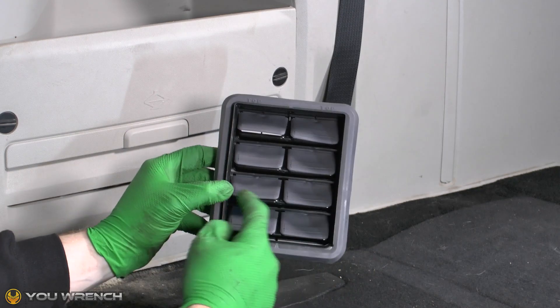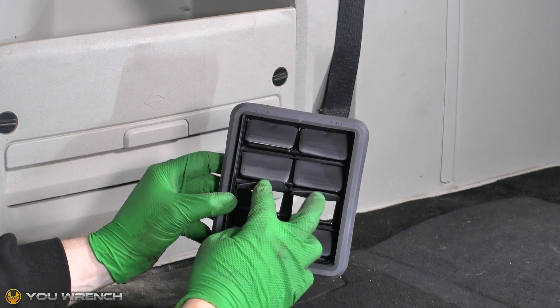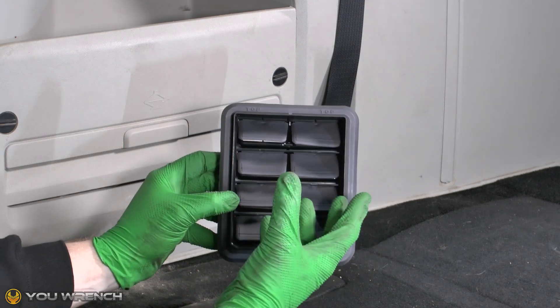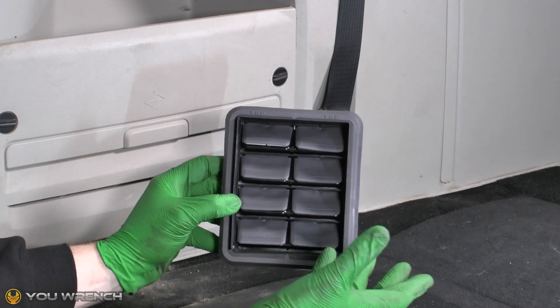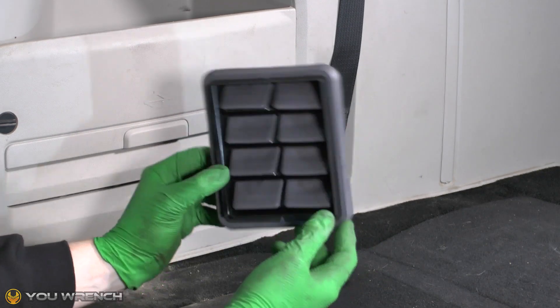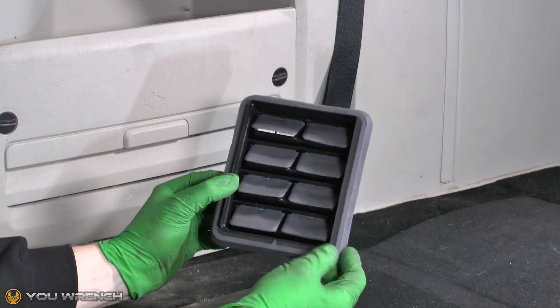What tends to happen is because these are just little foam rubber flaps, they tend to deteriorate over time and can completely fall off. Then you've got open holes that allow all of that dust and dirt, especially if you're driving on unpaved roads, to come straight through into the rear of the car. On lots of makes and models they actually make these flaps out of plastic so they last for many many years.